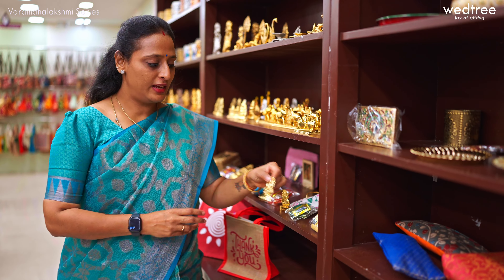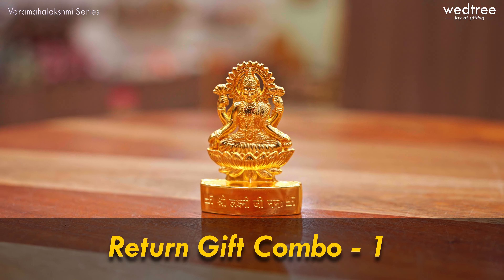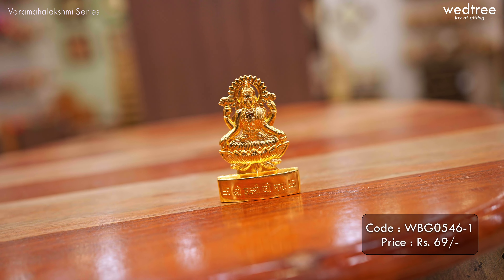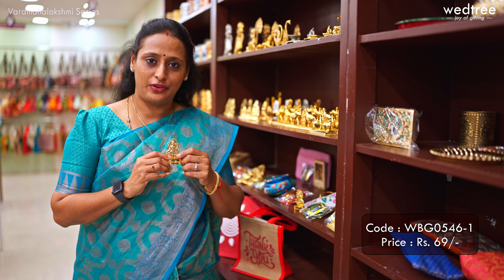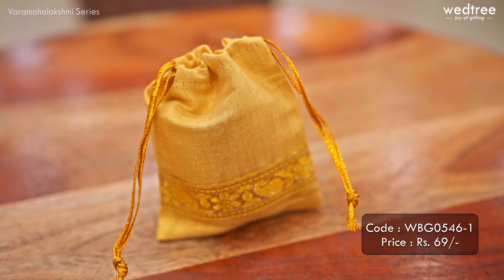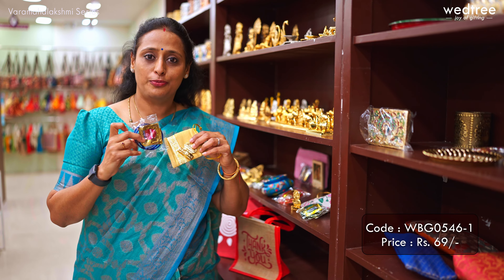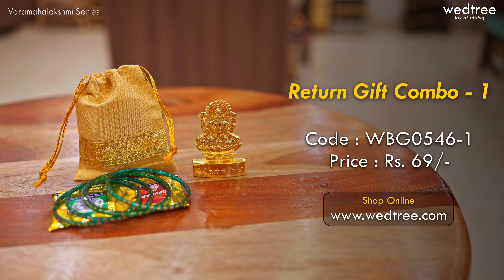The first one for today is this very classy Varimaha Lakshmi idol that comes in a small size. The base material is metal alloy on top of which we've done gold electroplating work. This will not tarnish with time and will stay as is for a very long time. We have also added a small string pouch that is perfect to place this idol, along with a set of bangles and haldi kumkum. This set together is priced at 69 rupees.